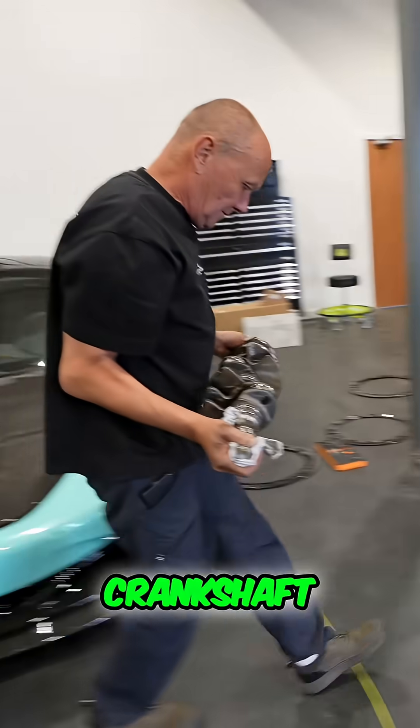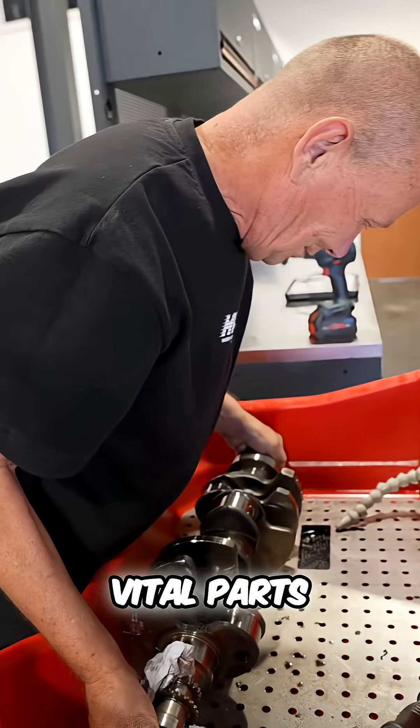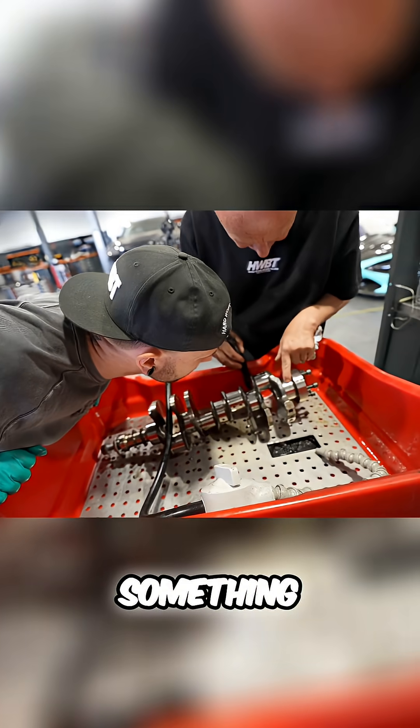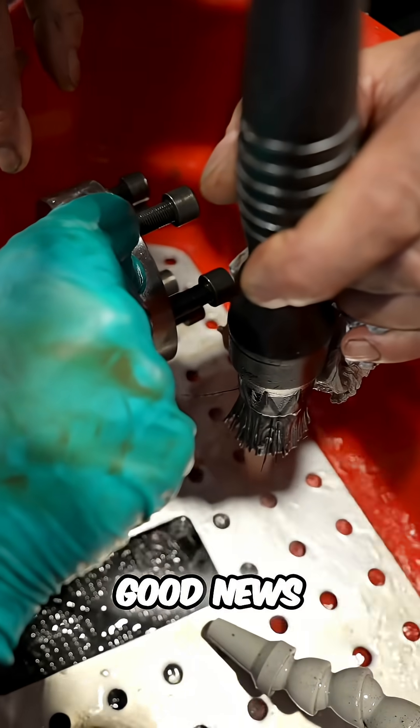Now that they're bolted in, we can move on to the crankshaft — one of the most vital parts of an engine. But as my dad was cleaning it up, we noticed something which might not be good news.